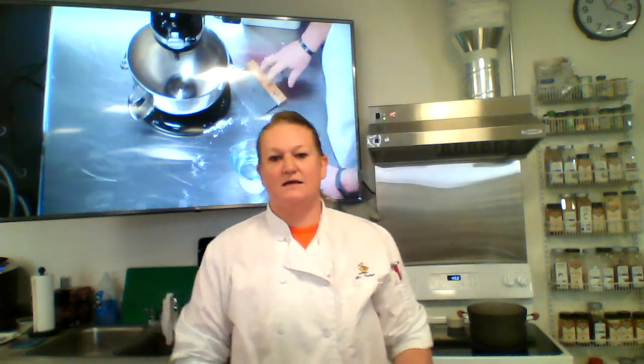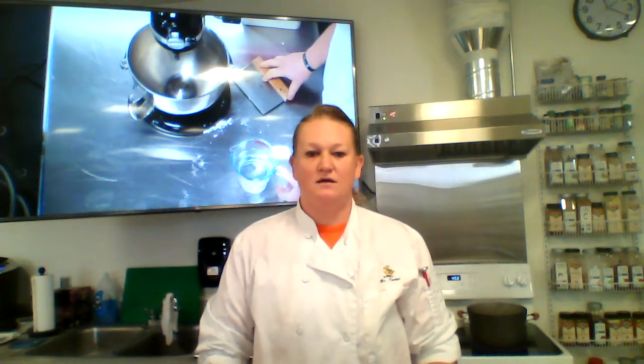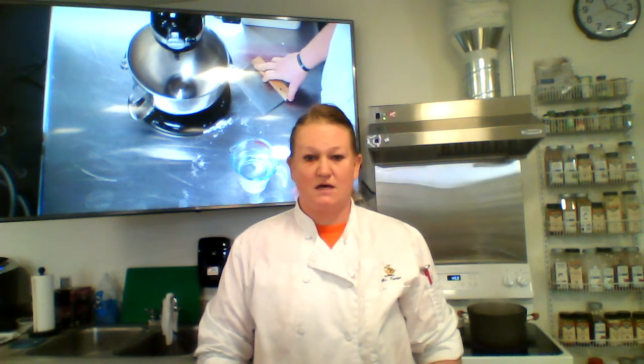Hey Spuds, Ms. Fontaine here again, and today we're going to be doing pretzels with cheese sauce.